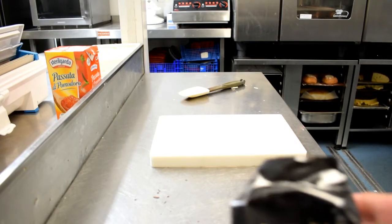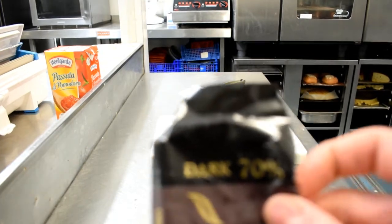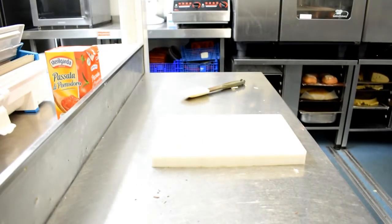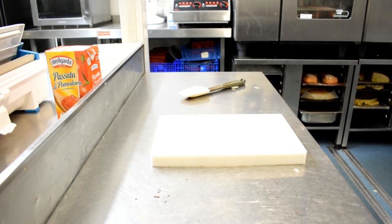I'm using dark 70% chocolate, which is ideally what you need. High cocoa allows it to temper correctly. So once it's tempered, I'll show you the next step, and off we go.